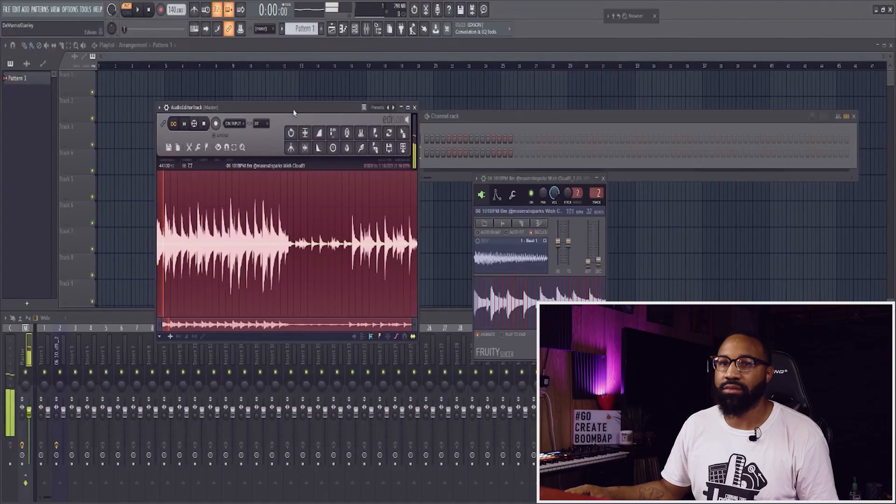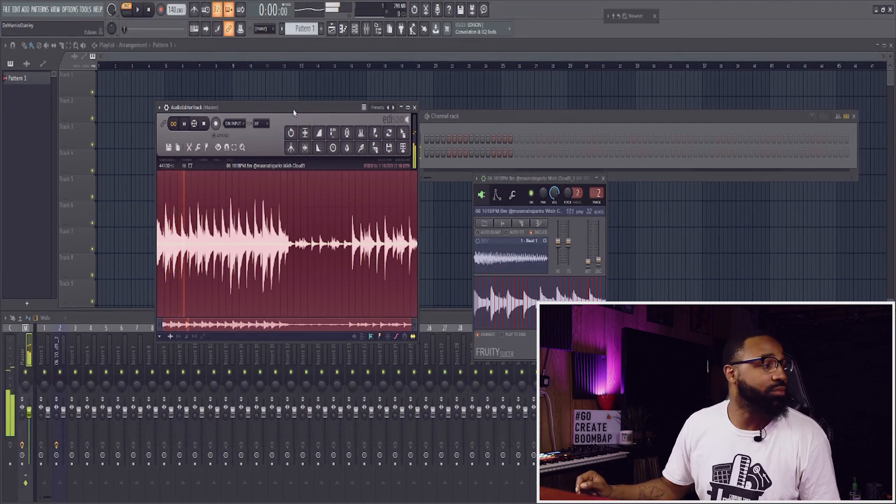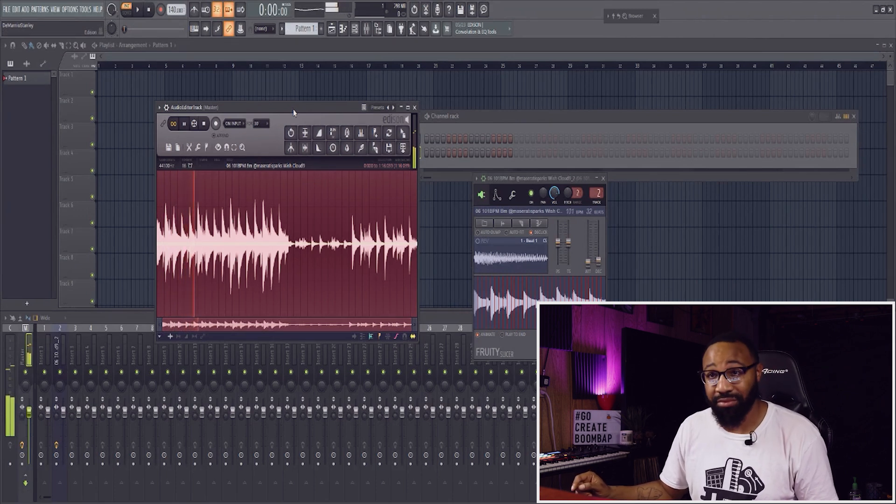So I got this sample by the homie Maserati Sparks — he sent me a sample pack a while ago and I just wasn't able to get around to checking out what was in it. I finally went through it, just kind of finding sounds and samples, going through the plethora of sounds that I have. I found this sample from his pack called Cloud Nine — crazy, right?